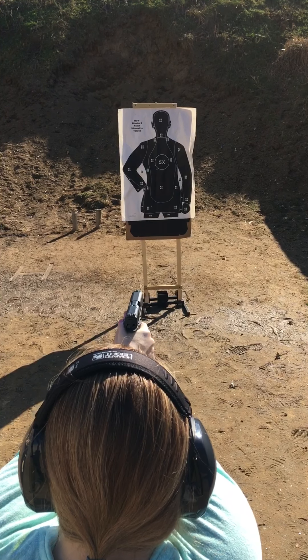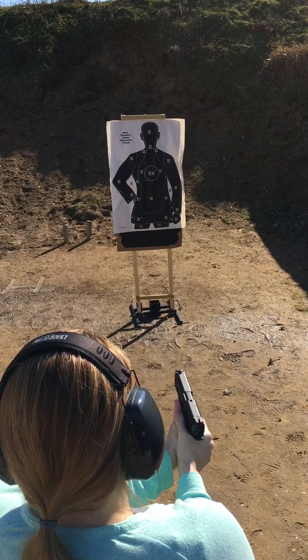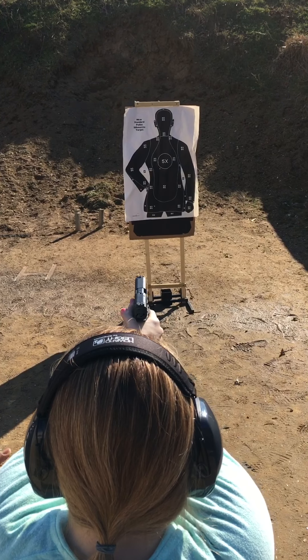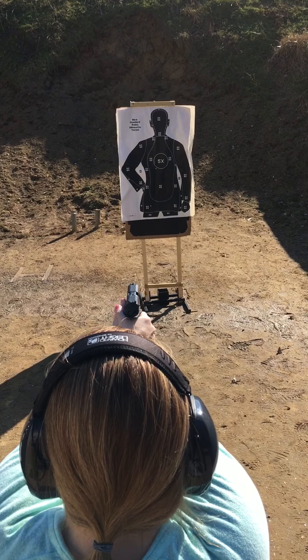Not bad, not bad. I think the gun's too big for you. That's what I think. It's a little big, but... because you keep gripping and re-gripping. Because, I mean, my hands aren't that big.